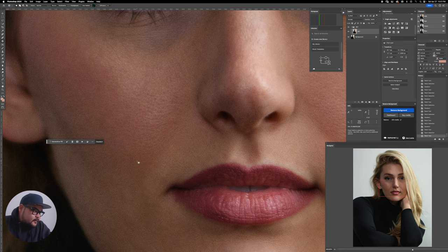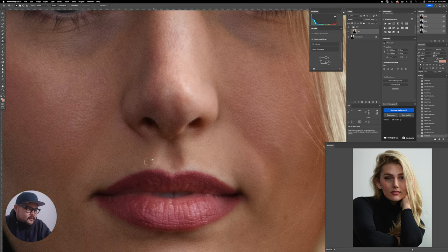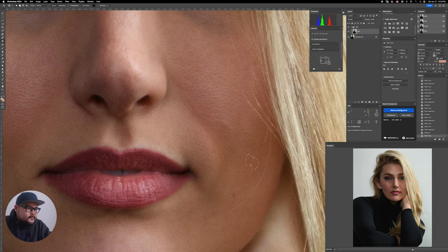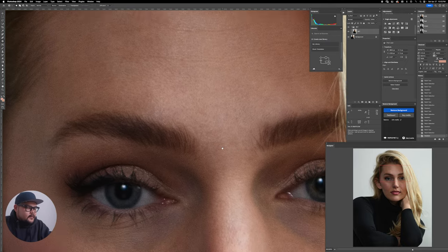Just for FYI — I did ask Courtney if it was cool to do this video and she said she was totally fine with it. Sometimes I feel awkward showing people's before and afters. When clients ask, I always ask them to send me an image they want retouched, because I don't really want to expose that. But Courtney's really cool and said she was totally on board.